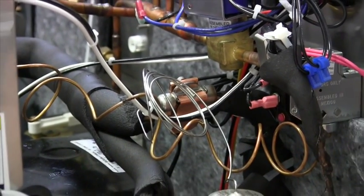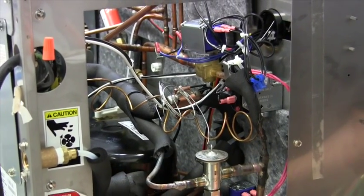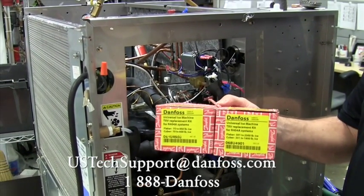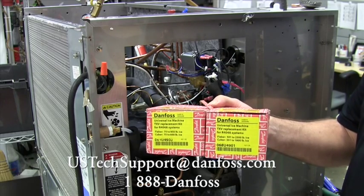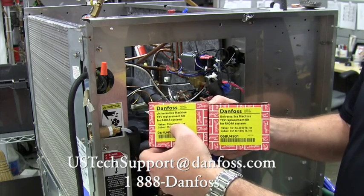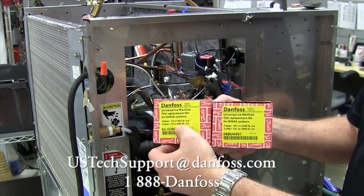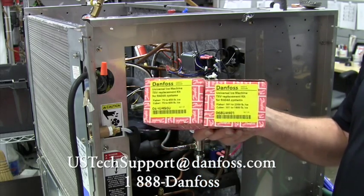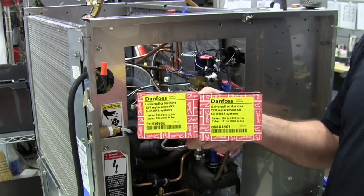Here's the final installation — just insulate the tubes and the system is ready to operate. From Danfoss, there are two thermostatic expansion valve kits, both with three orifices and installation instructions. They cover the complete range of flakers from 75 to 950 and 500 to 2300 pounds, and cubers from 75 to 600 and 351 to 1800 pounds. With just two valves on your truck, you're ready to address any thermostatic expansion valve failure on any ice machine in the field.